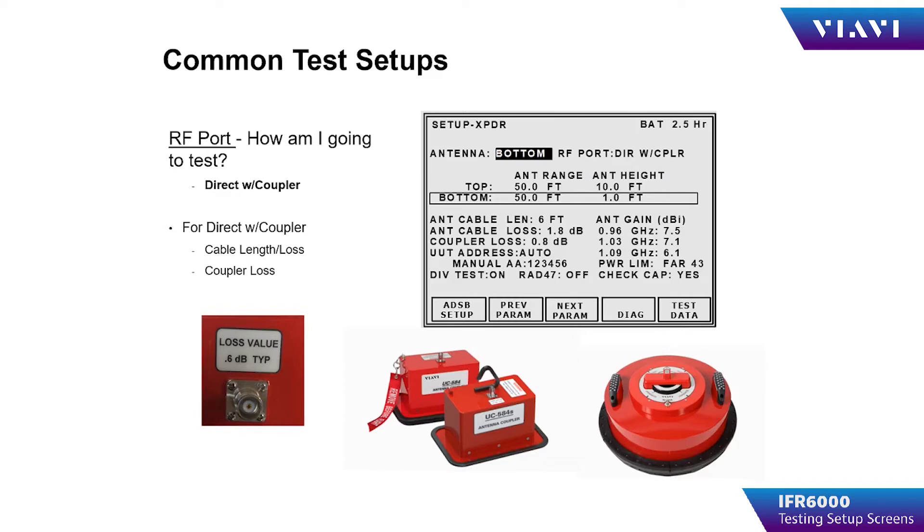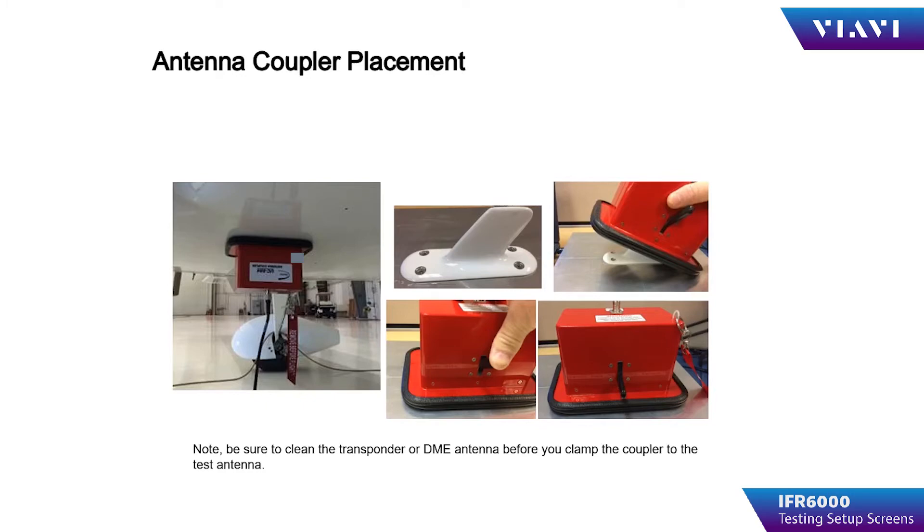The next method of connection is direct-to-coupler. A direct coupler will allow the operator to use a coupler, for example UC584 or TC201A, to couple the test set directly to a test article. This makes for a more consistent and reliable test, and also reduces or eliminates ATC interference when testing near congested airspace. When using the UC584, the coupler is placed over the antenna of the item to be tested. The coupler is pressed firmly to the fuselage, compressing the RF gasket on the coupler. Toggle the locking lever towards the fuselage to lock the coupler onto the antenna. Make sure to remove any oil, hydraulic fluid, or fuel on the antenna, or it will contaminate the gripping surfaces inside of the coupler, reducing the effectiveness of the clamping mechanism.